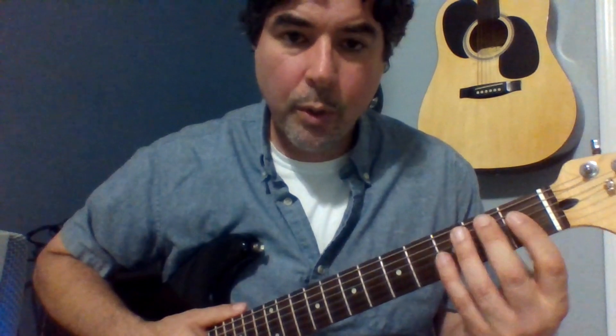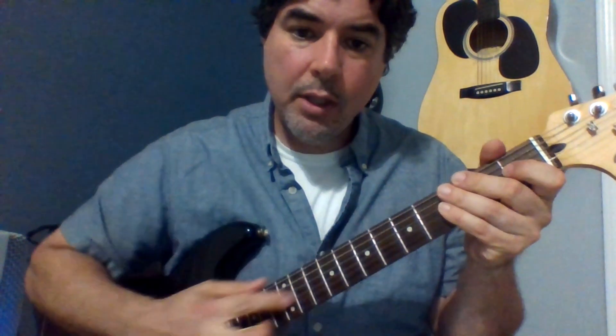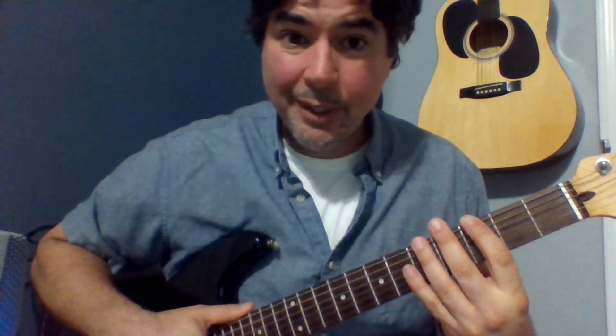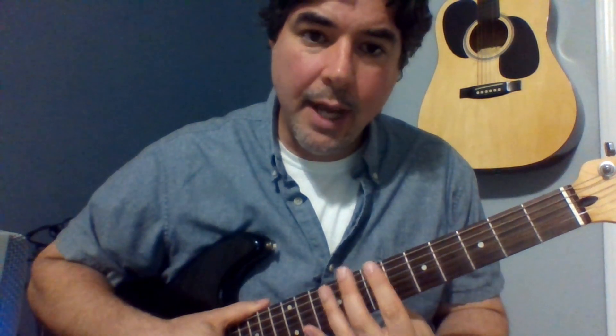Hey students, I recently uploaded a video talking about moving your chords past the first three frets — in other words, getting you away from all these open chords and using all of this space on your fretboard, which is a lot of real estate. Think about the possibilities if you can just get away from these three frets; there's so much you can do higher up on the neck.